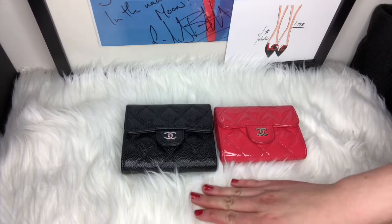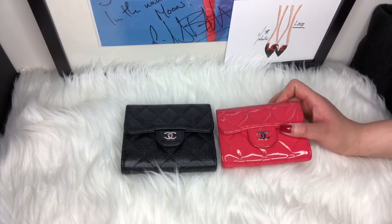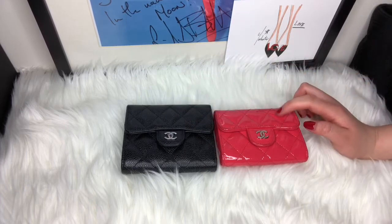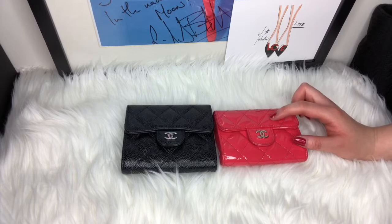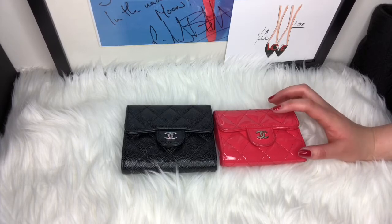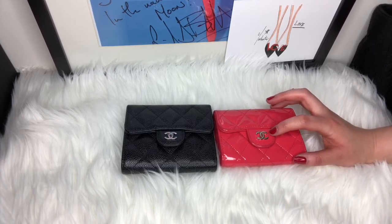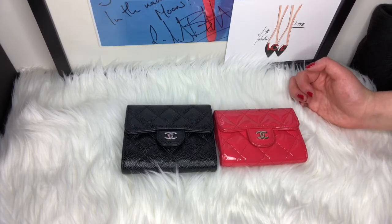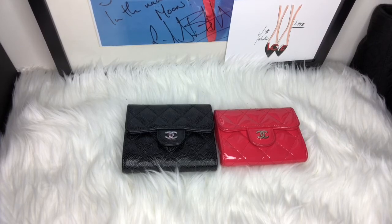However, they both have their pros and cons. I tend to use the Ocase for larger handbags and the compact wallet for smaller handbags — not tiny mini bags, more like a pochette-type bag. I'll show you the pros and cons of both because they are quite different but do have some similarities.